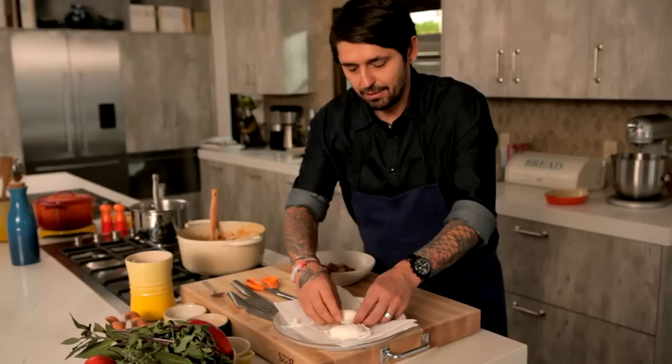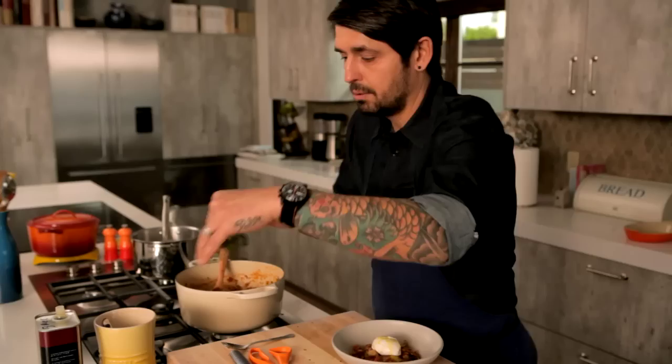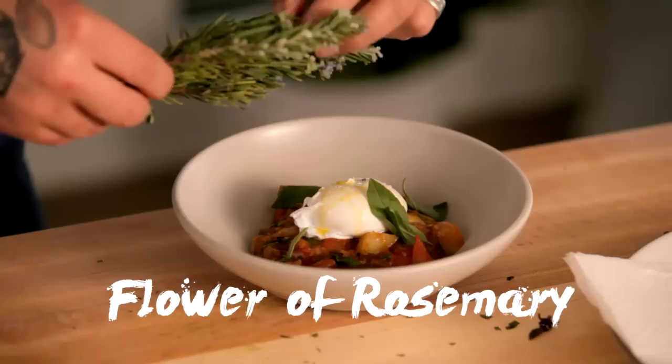It's like a fancy restaurant. We take all this food here. You take your eggs like this, finishing all on top. A little bit of basil. You can always be a little more froufrou — flower of the rosemary. That's it. Ratatouille. Poached eggs. Et voilà. Explosion of egg yolk here. Et bon appétit.